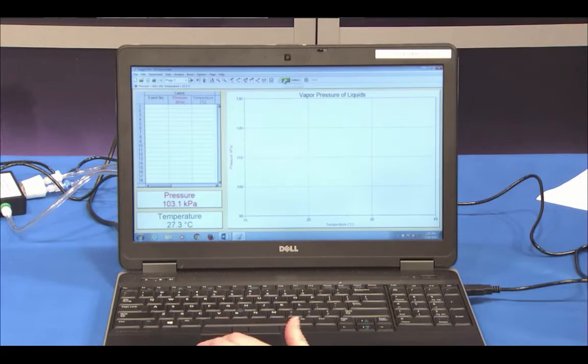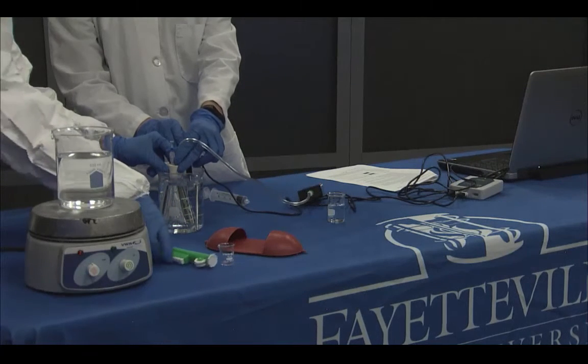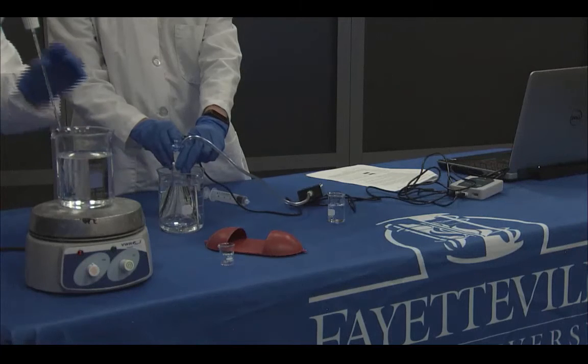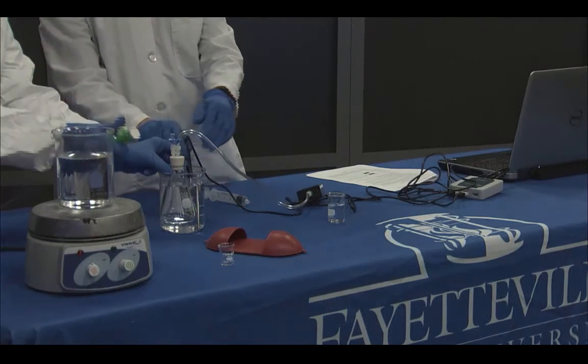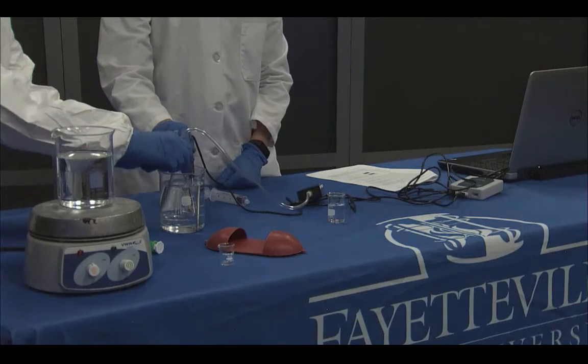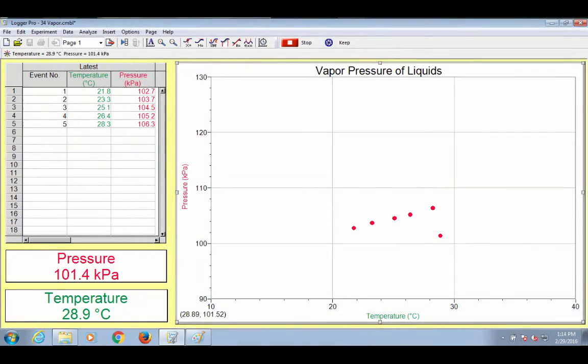Monitor and collect temperature and pressure data by clicking Collect to begin data collection. Make sure the person is holding the flask steady once again and monitor pressure and temperature readings. When the readings stabilize, click Keep. Record the pressure readings as P-total and the temperature readings in your data table. Add a small amount of hot water from the beaker on the hot plate to warm the water bath by 3 to 5 degrees Celsius. Use a spoon or small beaker to transfer the hot water. Stir the water bath slowly with the temperature probe. When the readings stabilize, click Keep. You will observe a gradual change and increase in vapor pressure.